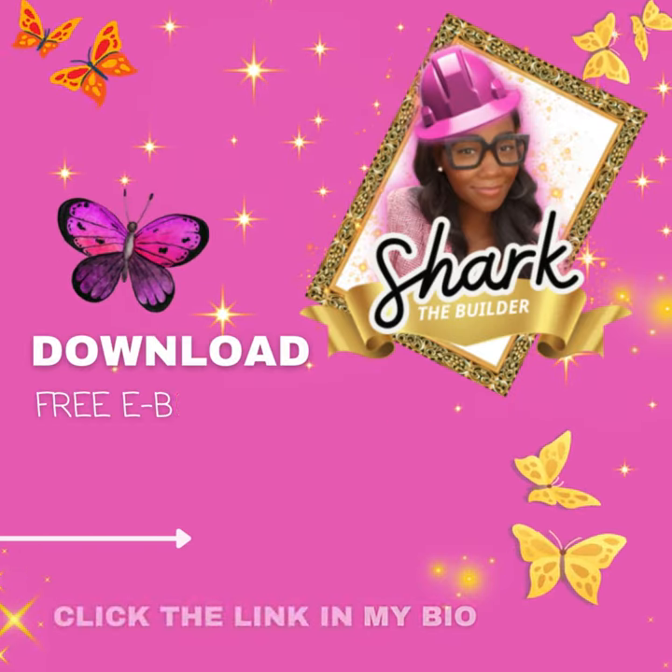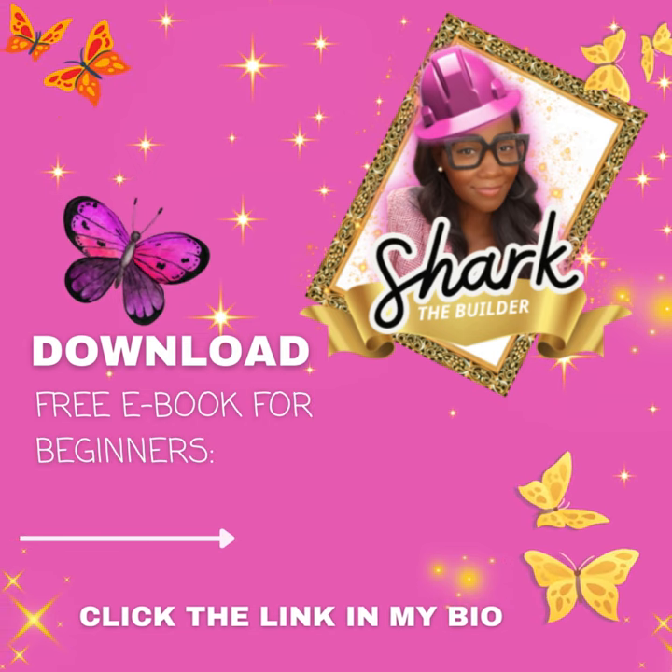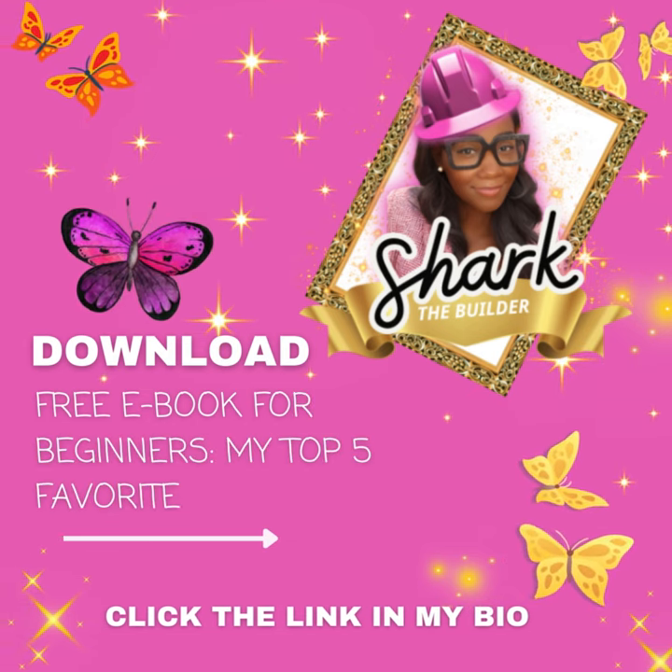Download my free e-book for beginners, my top five favorite DIY projects. Click the link in my bio.